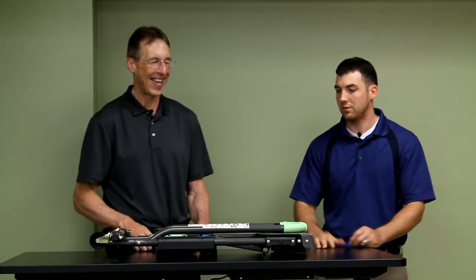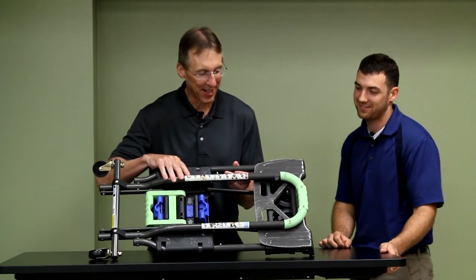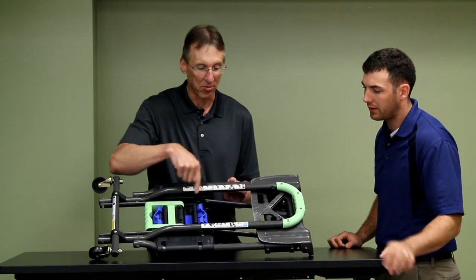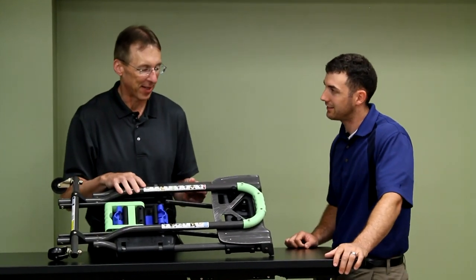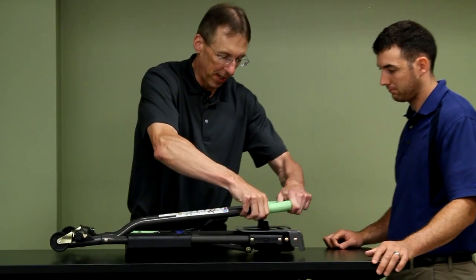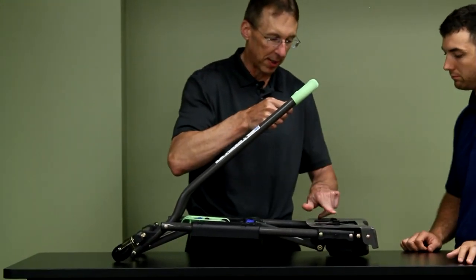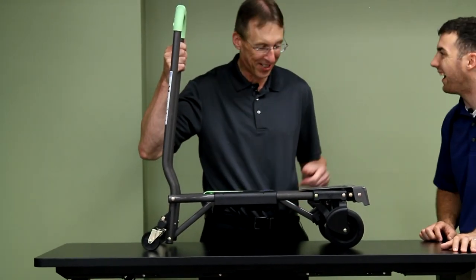There are really poor instructions here — we were trying to read those and figure it out and it took us a while, so you're gonna watch the video. You're gonna push on these black things here first, and you can see that it extends the handle. Keep your hands out of the way — there's a pinch point already. Oh, right here I just got pinched.